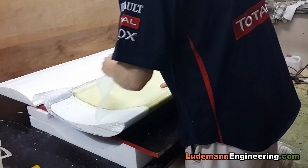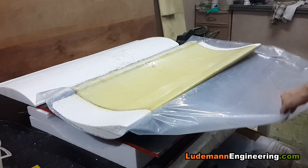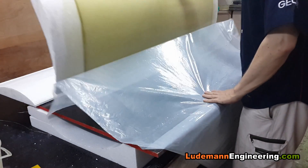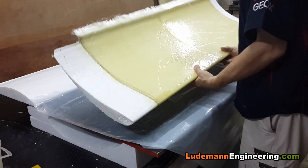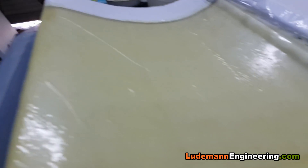Now we're peeling off the peel ply that we used to protect it. Here's our first view of the raw wing. You can see the surface left behind by the plastic is reasonable — it's got some wrinkles in it, but it will need some sanding, which will make it lighter anyway.